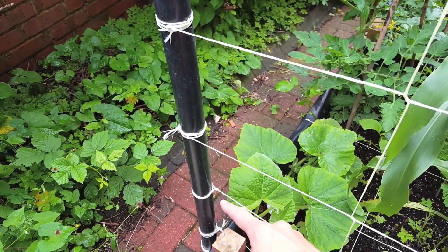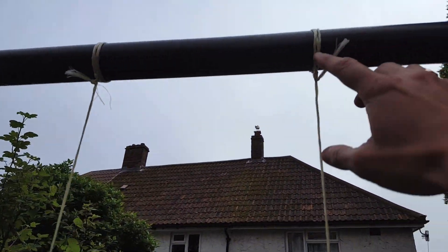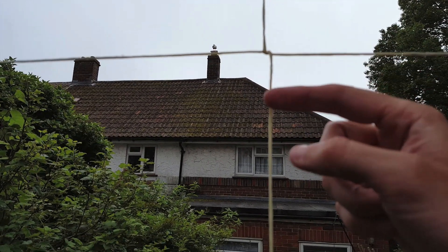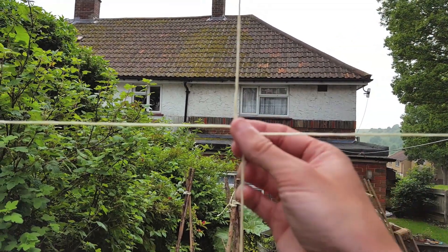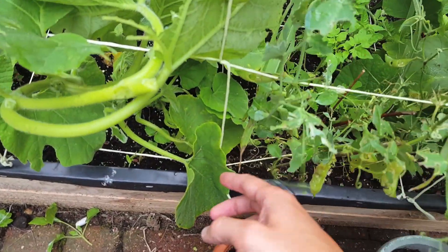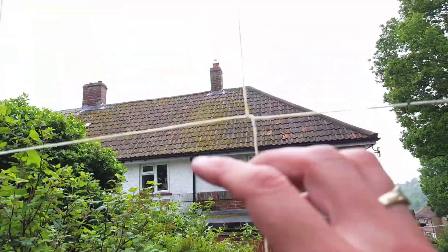Here are all the horizontal ones finished — I did cut off any of the extra string just to tidy up a little bit. The vertical ones are virtually the same: I've twisted around on itself, tied the knots, but I've also wrapped it around once across all the horizontal ones — that should give it a bit more stability to stop it moving around. You just twist it once or twice on each piece of string and then tie it in at the bottom. I've done exactly the same thing all across the top and that's pretty much done.